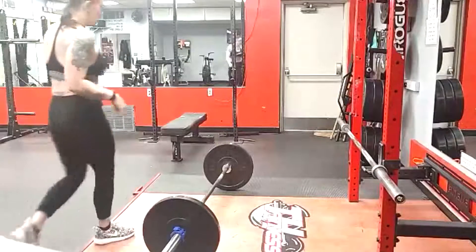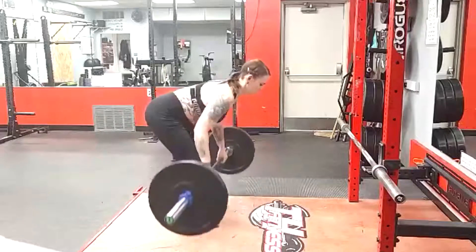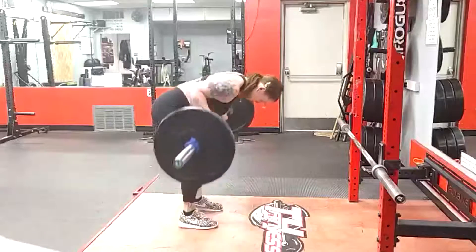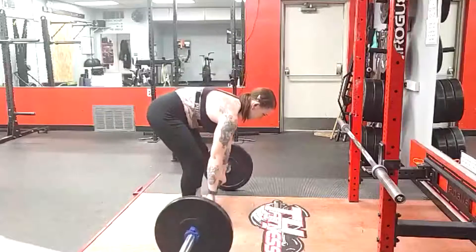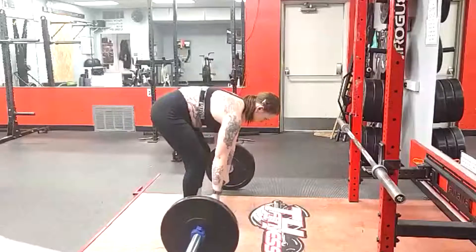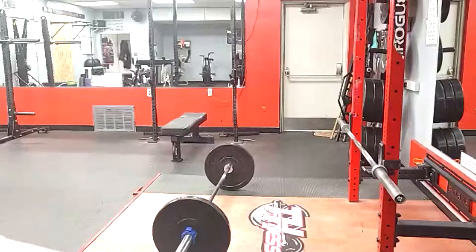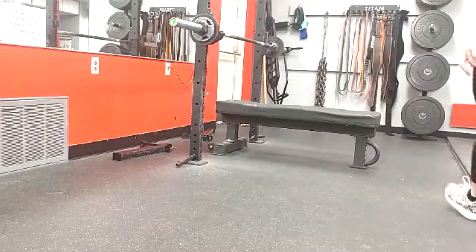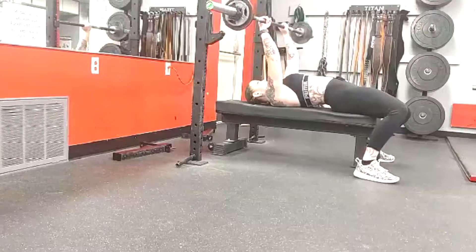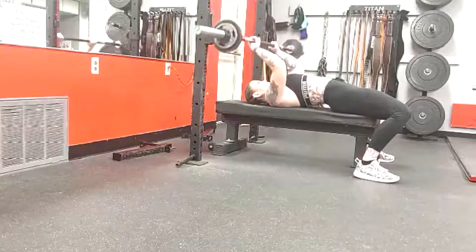For barbell rows — a barbell row is done off the floor, people often call it a Pendlay row — she was much much cleaner this time. She does struggle a little with the levers because her legs are very very long. She's five foot in height, which is tall for a woman, so longer legs put her into rowing positions that aren't always ideal. But it's good to practice getting tight into those positions because it also helps with her deadlift setup.